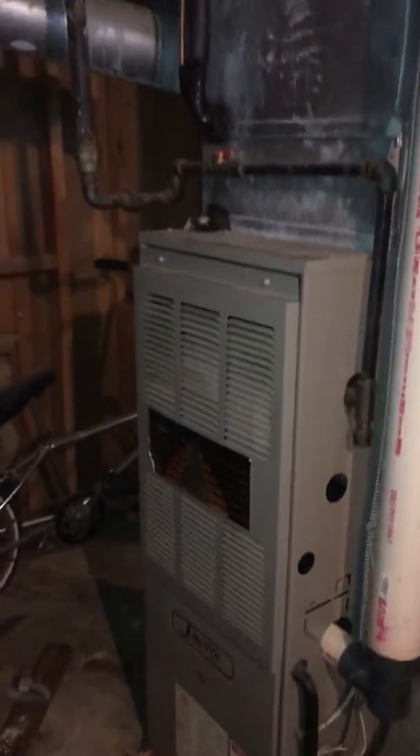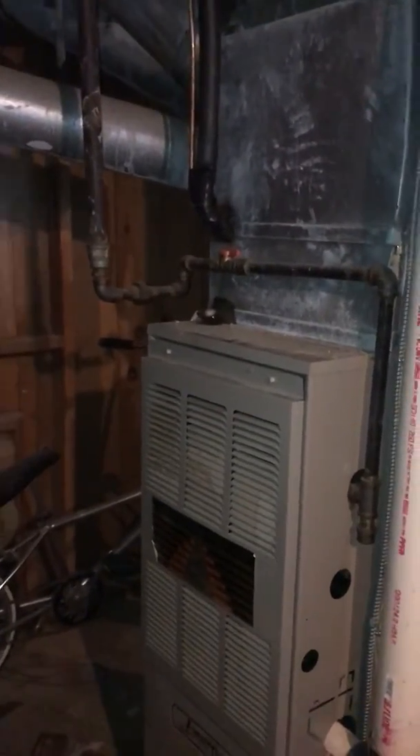The filter at the moment looks like it's getting changed inside the furnace. You can see the return drop coming down out of that panning, and then we've got this transition piece to marry up with the furnace. The furnace is 46 inches high, so we've got plenty of height compared to the new furnace.